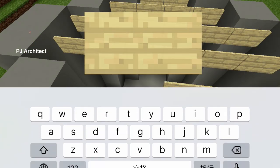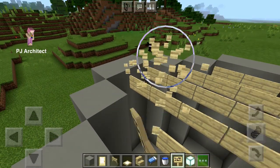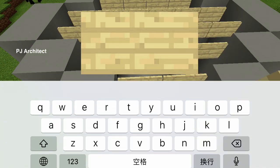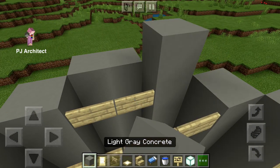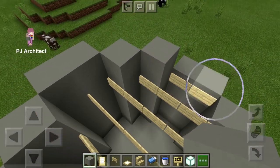You're probably wondering what the signs are for. We're gonna make a roof out of water, and these signs are there so the water won't flow into the inside of your house — they're gonna block the water. You'll see how it works.